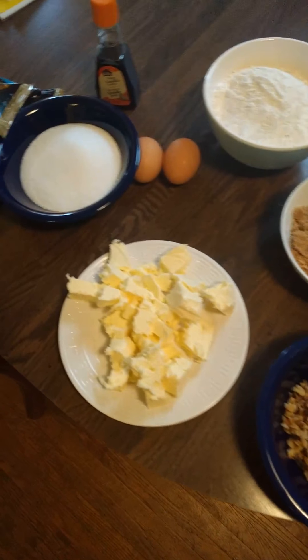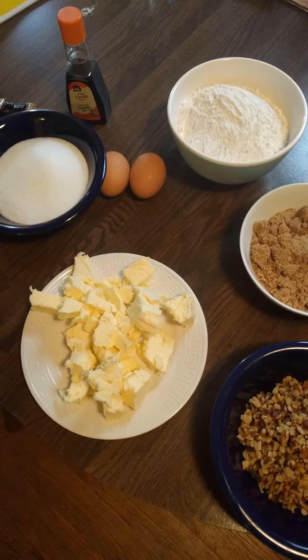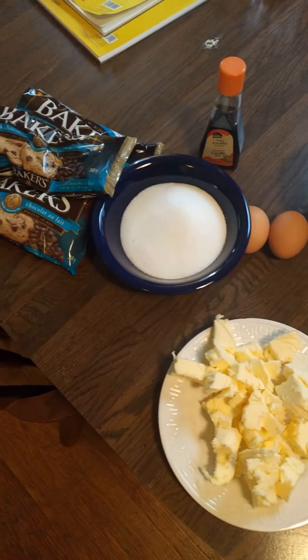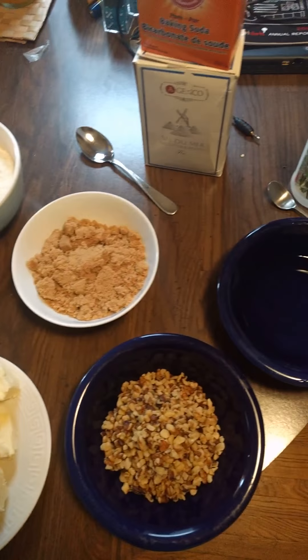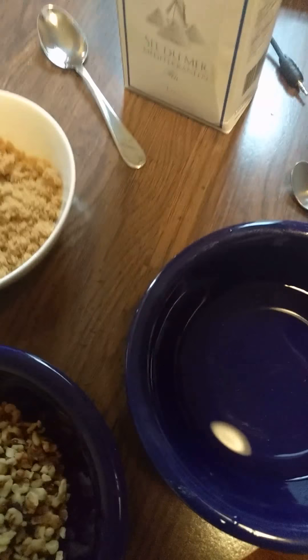Here's our ingredients: we've got white sugar, flour, brown sugar, eggs, a bunch of butter, some walnuts, chocolate chips of course, vanilla extract, salt, and baking soda. Actually, the baking soda — I forgot to buy some.